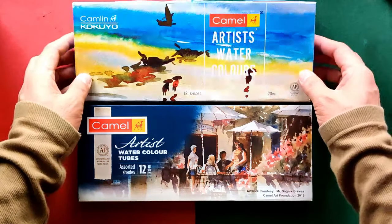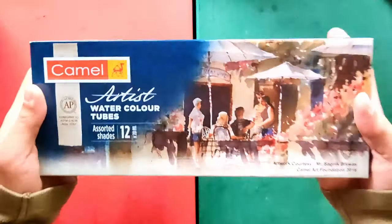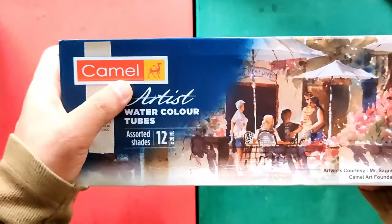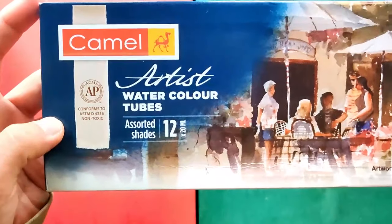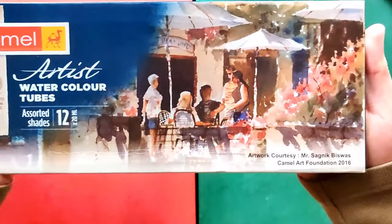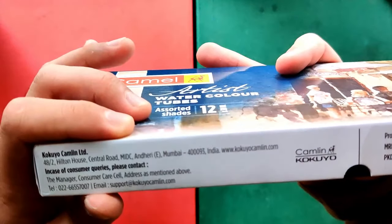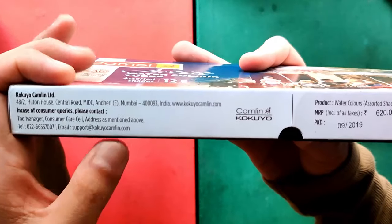Let's set the new set aside and review this first set instead. The box looks pretty standard — there's a little crumpled area but that's okay. Here's the name Camel and their logo. It says 'Artist Watercolor Tubes, Assorted Shades, 12 by 20 ml.' It conforms to ASTM D4236 so it's non-toxic. There's also a beautiful painting by Mr. Sagnik Biswas on the box. On the side they provided the company name, address, website, telephone number, and email.